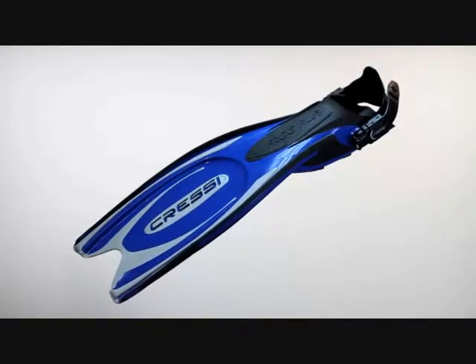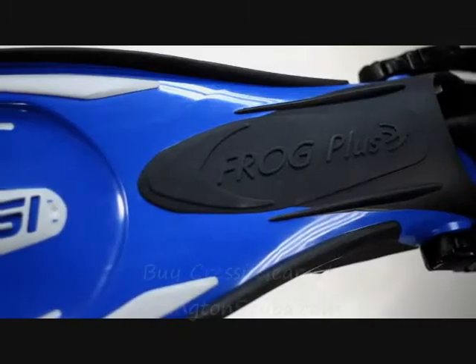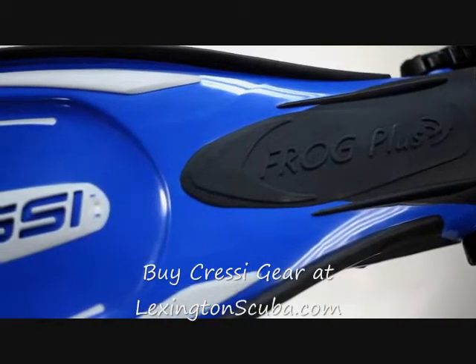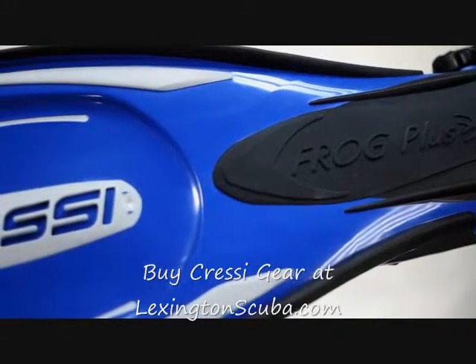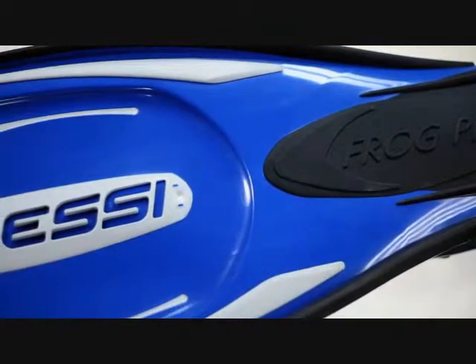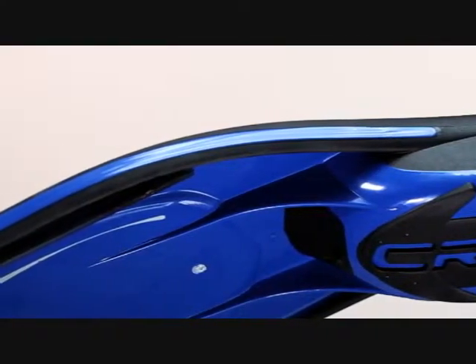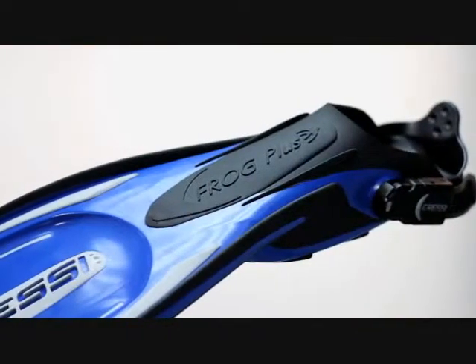Cressi's latest addition to its extensive line of world-renowned fins is the Frog Plus open-heeled scuba diving fin. The Frog Plus features many of the great characteristics of a traditional paddle fin, along with the introduction of a revolutionary new blade material that is both extremely durable and nearly indestructible.